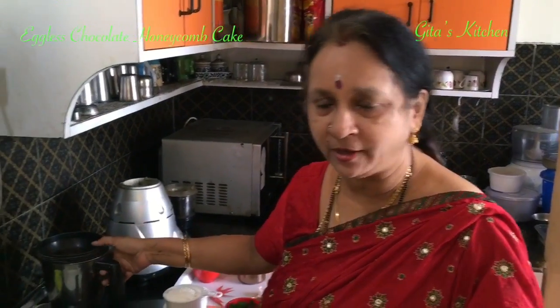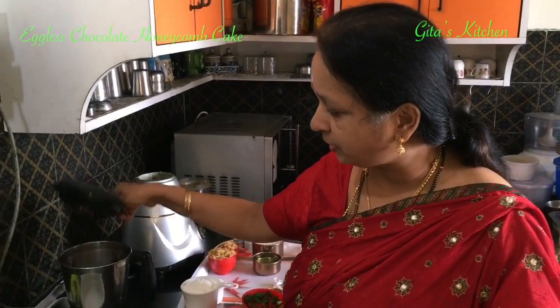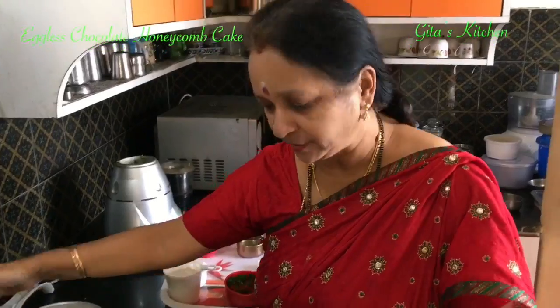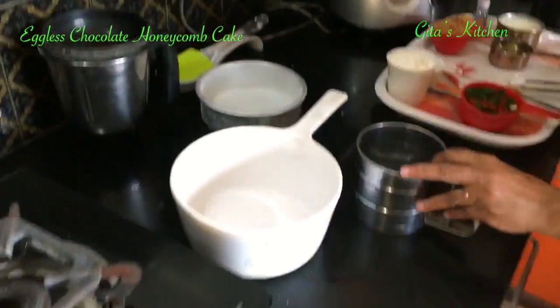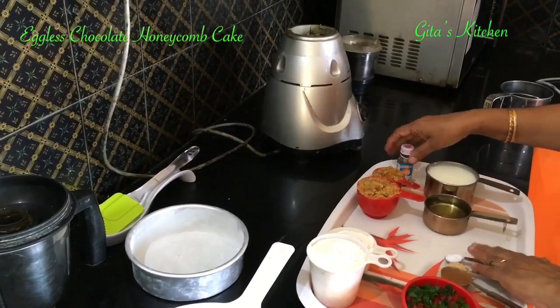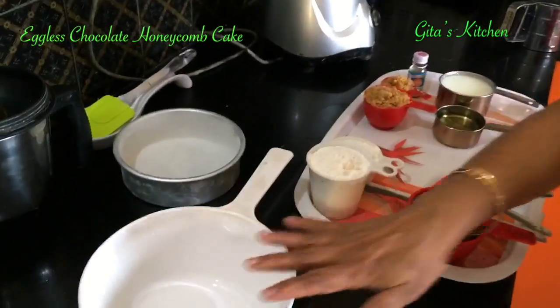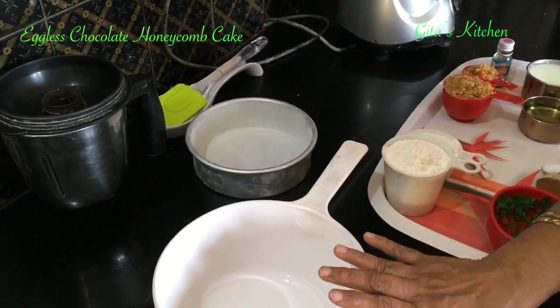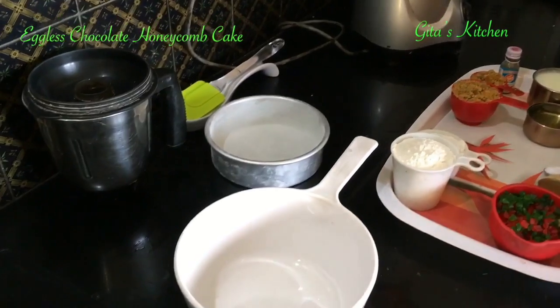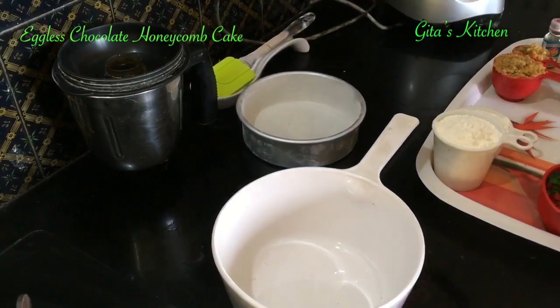Generally we need a hand blender for mixing the ingredients, but nothing special is required. If you don't have an electric blender or hand blender, don't worry — we are just going to use our mixer jar. I have divided the ingredients into dry ingredients and wet ingredients. So first we will mix all the dry ingredients together in a bowl, and then we will add the wet ingredients to it. So into this bowl...